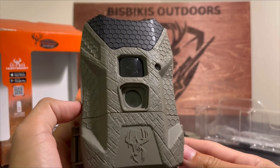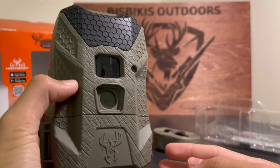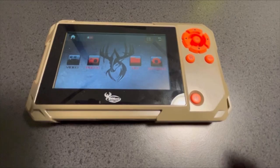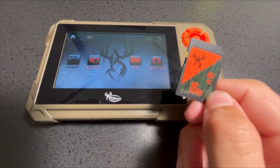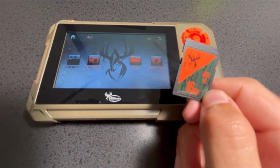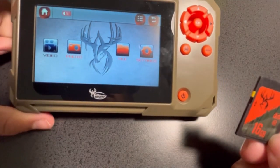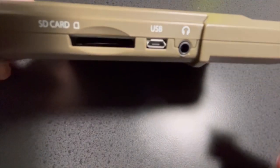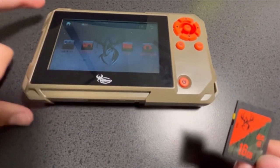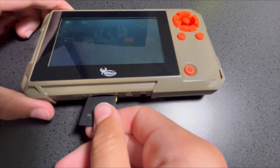Now we're going to go put this trail camera out at our farm and see how well it takes pictures. I have the SD card right here. I decided to put the camera in my backyard so I can post this video faster on YouTube. I'm going to use the Wild Game Innovations Trail Pad Swipe — a handheld SD card viewer. Let's go ahead and put the SD card in and see how the camera takes photos.